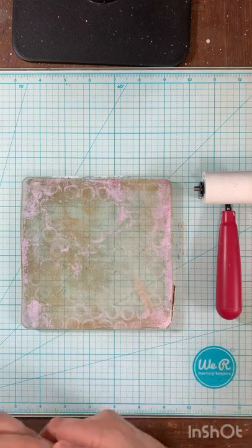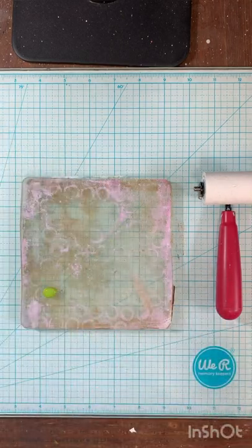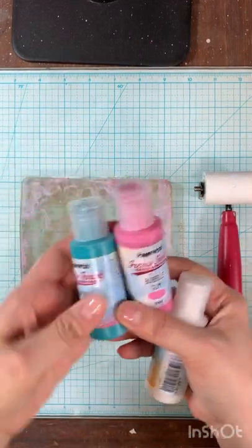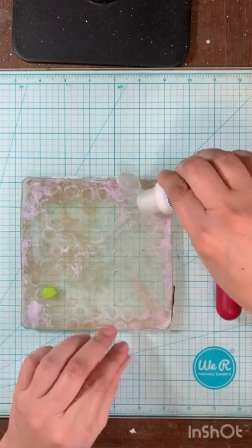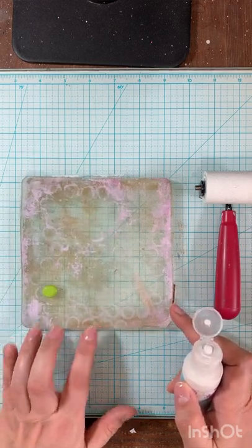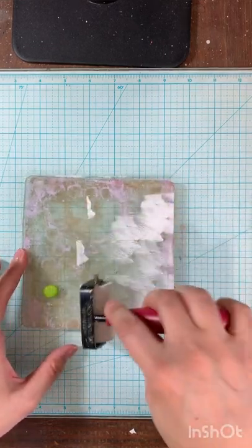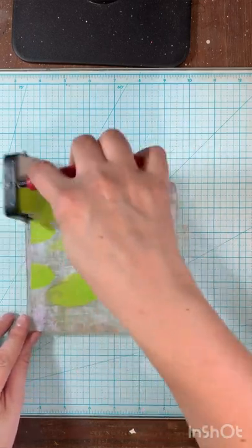We're going to start out with a little bit of Slimed Paper Artsy Fresco Finish. Let me grab a white — we also have Captain Peacock, Bubble Gum, and the white I've grabbed is Cloud Nine. I have some leftover stenciling from the last time I played, and I love that. I advise everyone never clean your plate — that will give you all kinds of great texture as you continue to print. So I'm just going to add a little white to tone down this Slime, which is a pretty bright green.